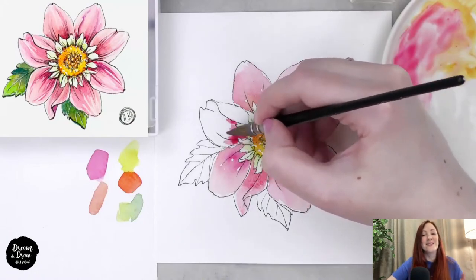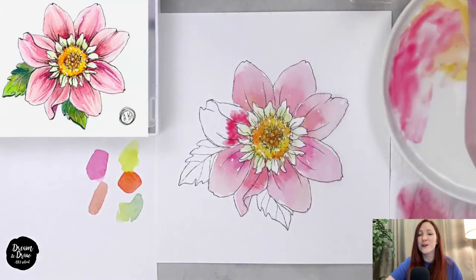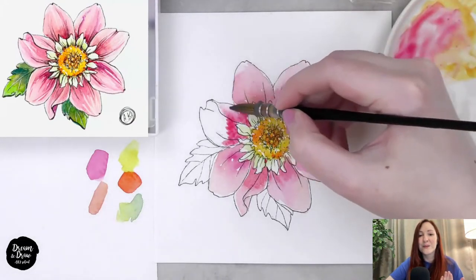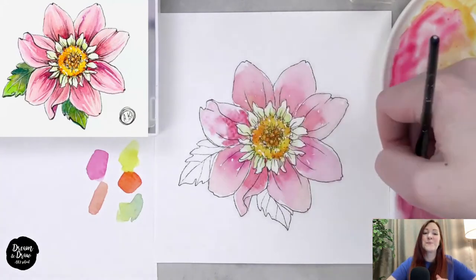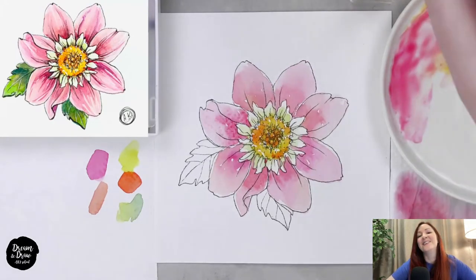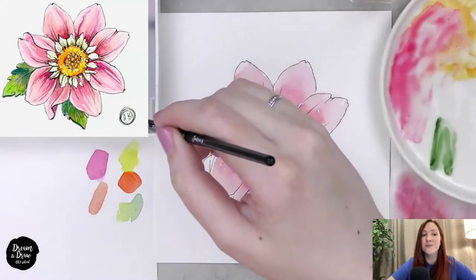For the last petal, I add the dark bright pink color, clean my brush, and use only water and the wet brush to make the transition. I take off any extra paint and water. The first layer is done — now let's do the leaves.